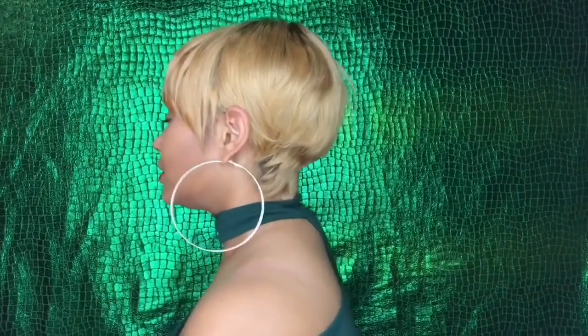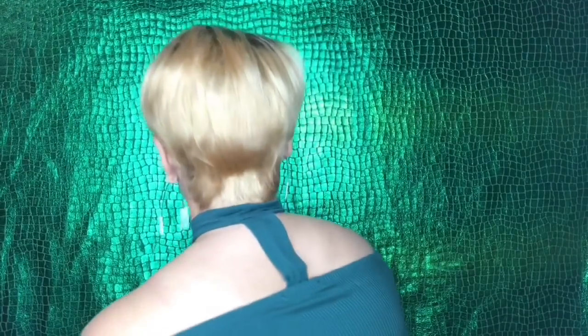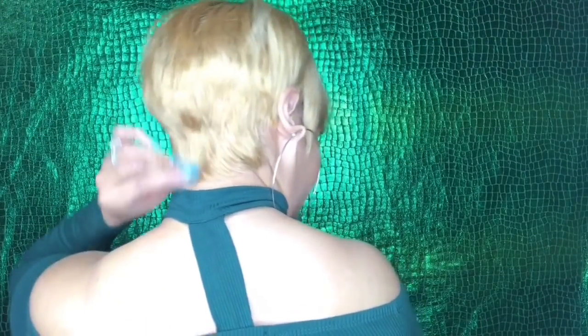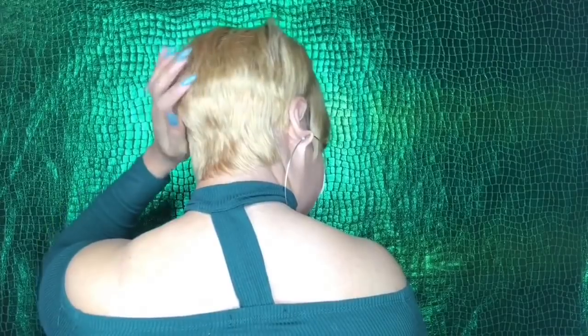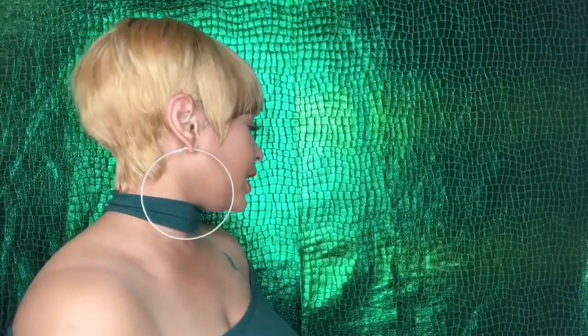Let me give you guys a 360 of this wig. This is it in the front, obviously. This is it on the left side. This is it in the back — I hope it looks decent. And this is it on the right side.